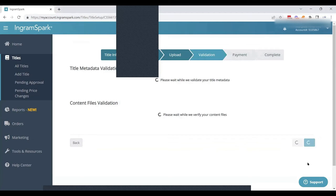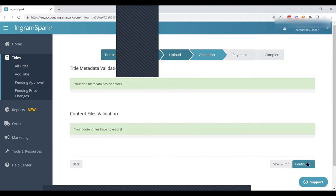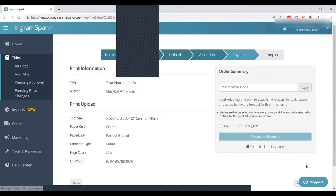This is where IngramSpark's bots go through checking everything for metadata errors and making sure our files are within standard. This will take just a few minutes, and then we'll be able to go to the next step. Once it's done, the continue button will be clickable.